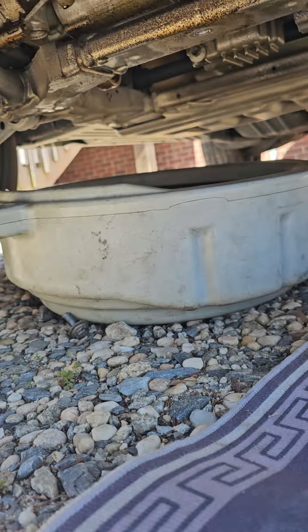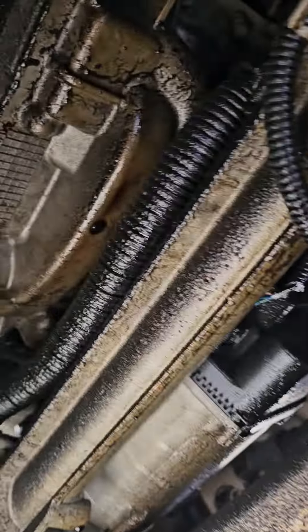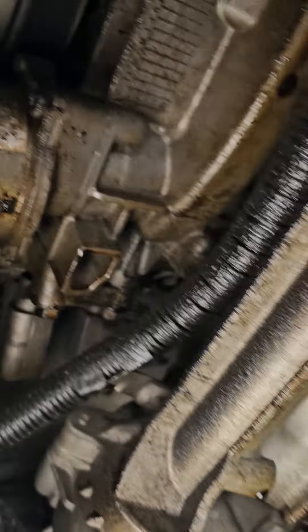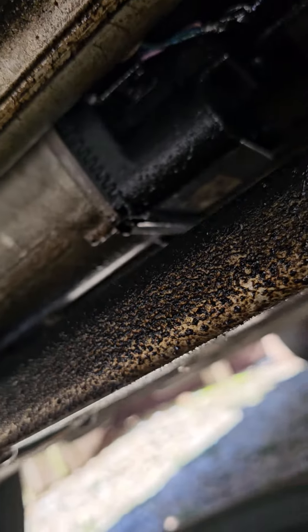The third thing I want to show you is your oil leaking down. You got a lot of oil leaking down here — you see all that leak? You got a leak somewhere, we're gonna figure out what is leaking and where it's coming from.